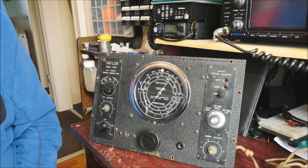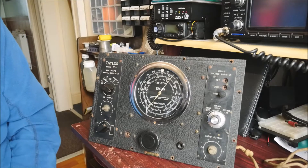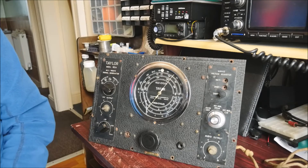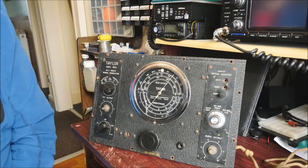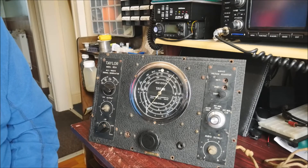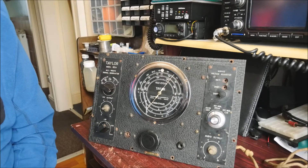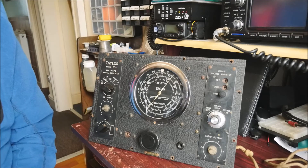On the bench this afternoon we've got an interesting piece of equipment. This is a Taylor No. 65B signal generator. From what I've been able to find out on the internet, this is probably circa 1943 to 45-ish, something like that. So at least 75 years old.